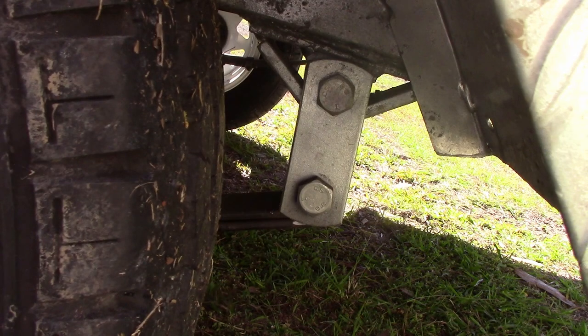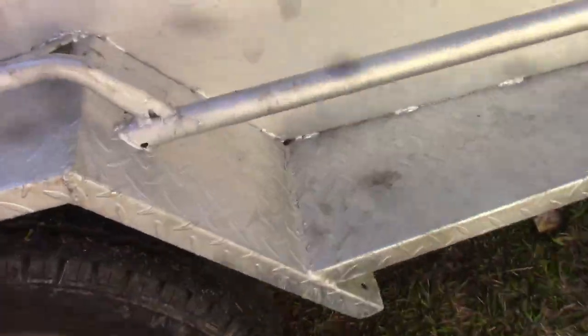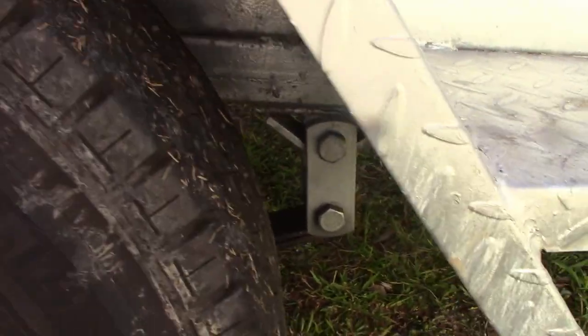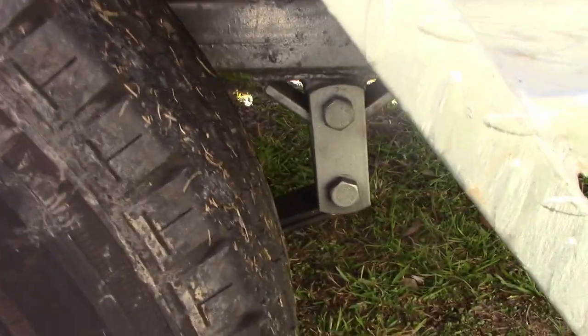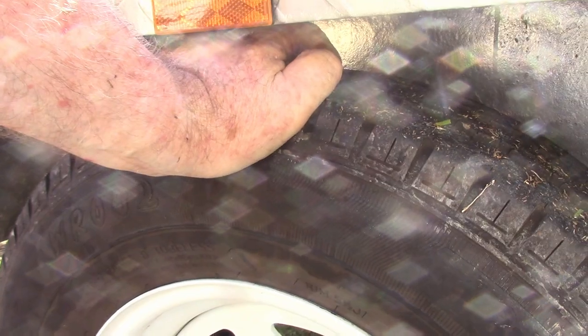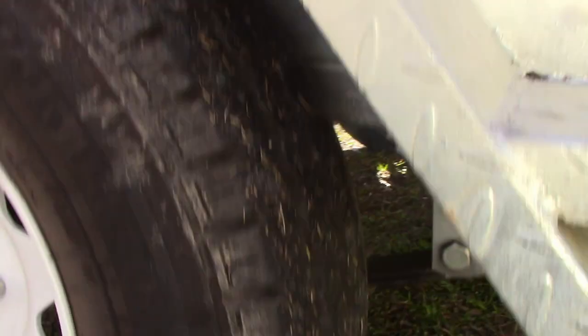I've got another job here. This trailer came out of the blue — I've had this trailer for over a year now and this is the first time I've put any really serious weight in it. It's supposed to be rated for 750 kilograms, but when I had probably about 500 kilos in it, these tires were hitting the rim.